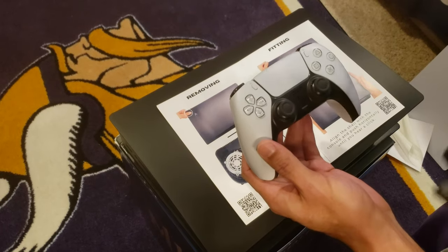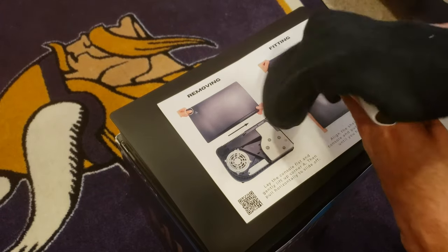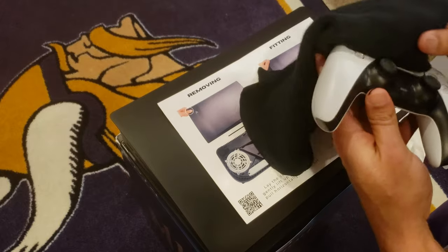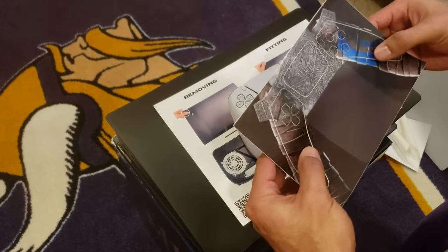Get the controller. Now the DualSense. This is really cool — just like this. Got the axes and stuff right there, sweet.